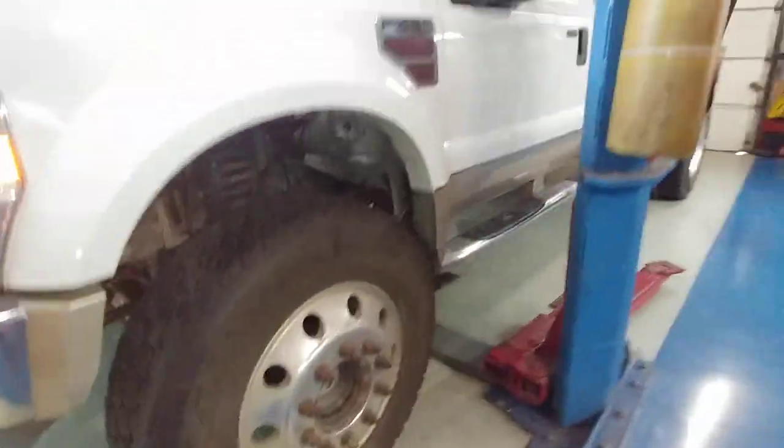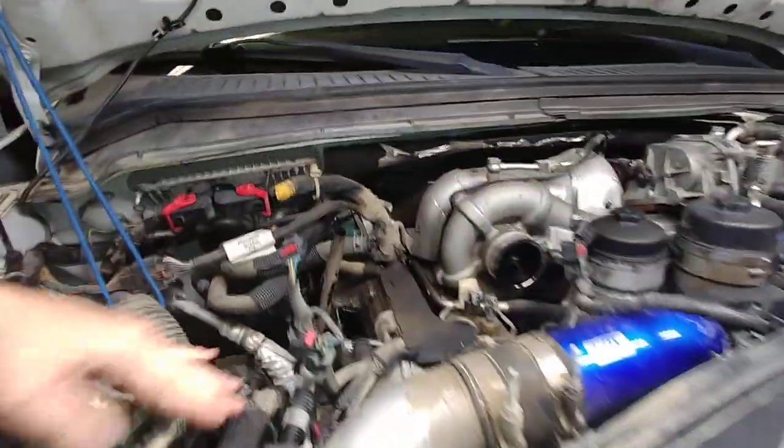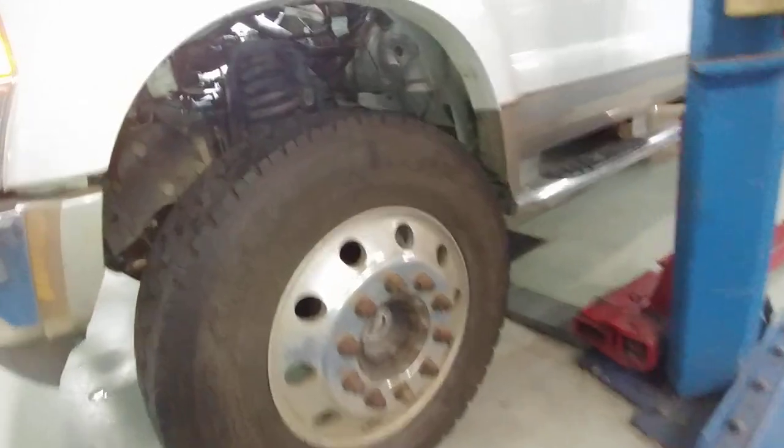Alright guys, Anthony from Super Duty Service. This is Ryan's truck and we're going to go ahead and do an actual compression test. I was going to take this side out but I didn't want to take the battery out. We went ahead and exposed a whole bunch on this side, and we're going to go ahead and put some numbers down and video this compression test.